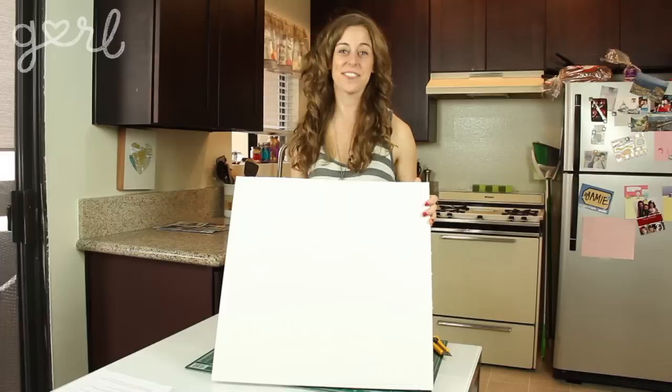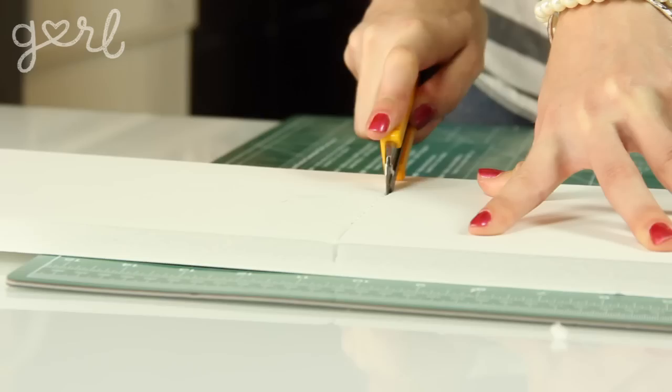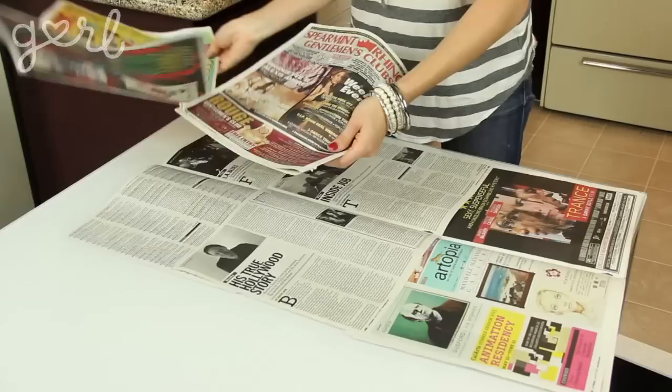It's now time to tame the frame. Step one: cut your foam core so that it's smaller than your diploma or photo. You'll want your foam core to be about a half an inch shorter in both length and width. So I'm going to cut my foam core down to be eight by ten and a half inches wide. Feel free to keep things simple by just eyeballing everything — all that matters is that the foam core stays smaller than the diploma.